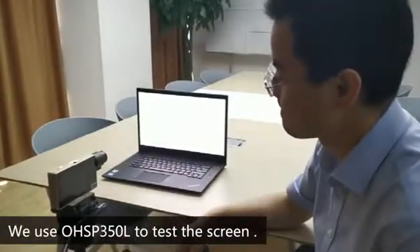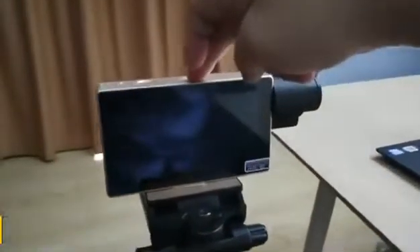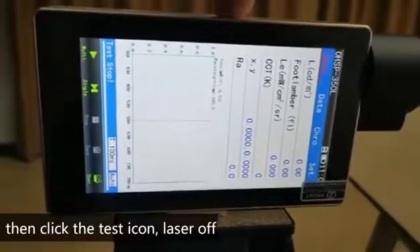We use OHSP350L to test the screen. Turning on our machine, we have laser elements. Press the laser element in the center of the screen, then click the test icon.